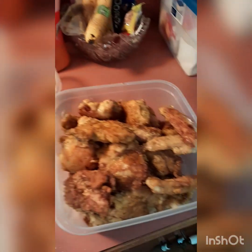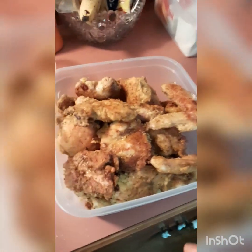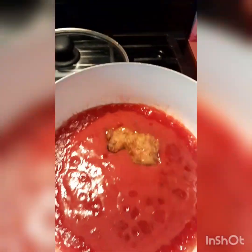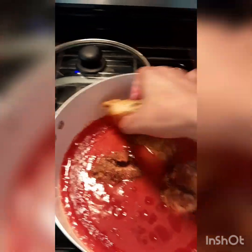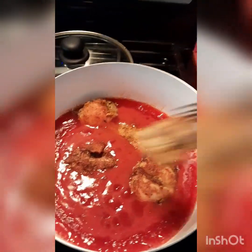Here's the sweet and sour sauce and the chicken. I'm gonna let it cook a little bit. So now I'm adding the chicken to the pot and I'm gonna cook it down a little bit.